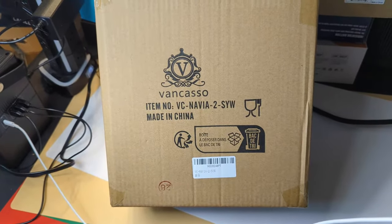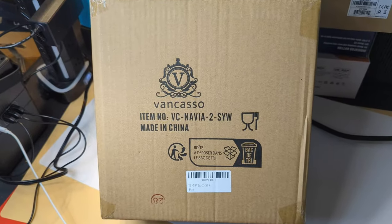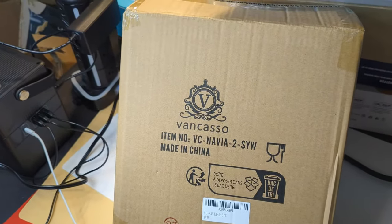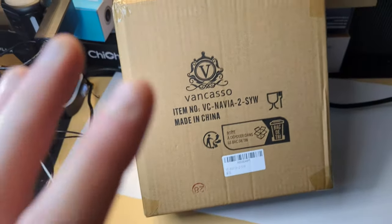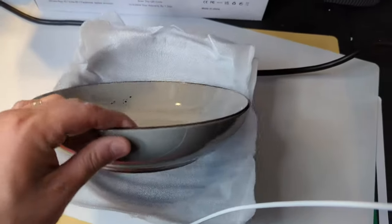Hey guys, welcome back to another unboxing video with Scott. Today we are checking out these dishes from a brand that I absolutely love, so I could be a little biased. But I think after you're done watching this video you're gonna agree that the quality is top-notch. All right guys, so these are the bowls.